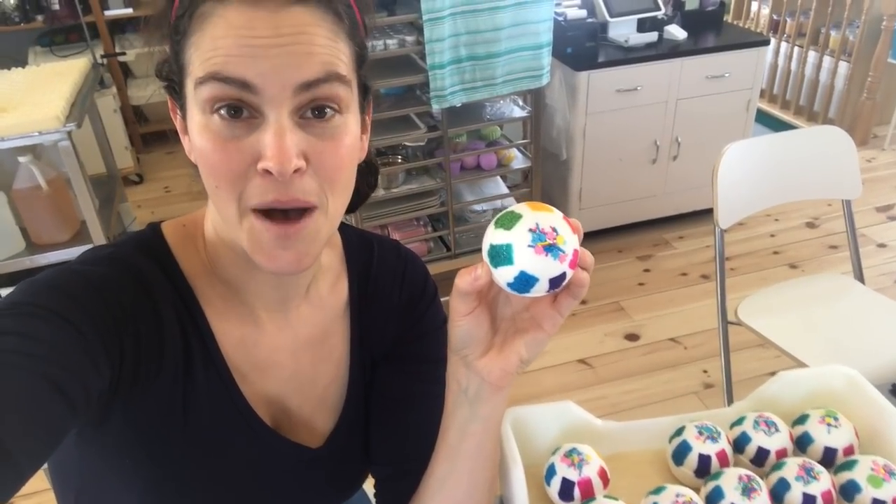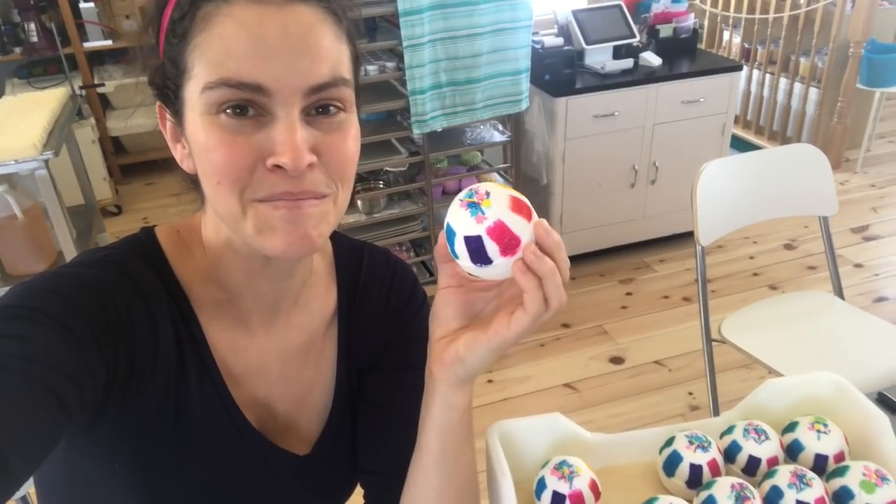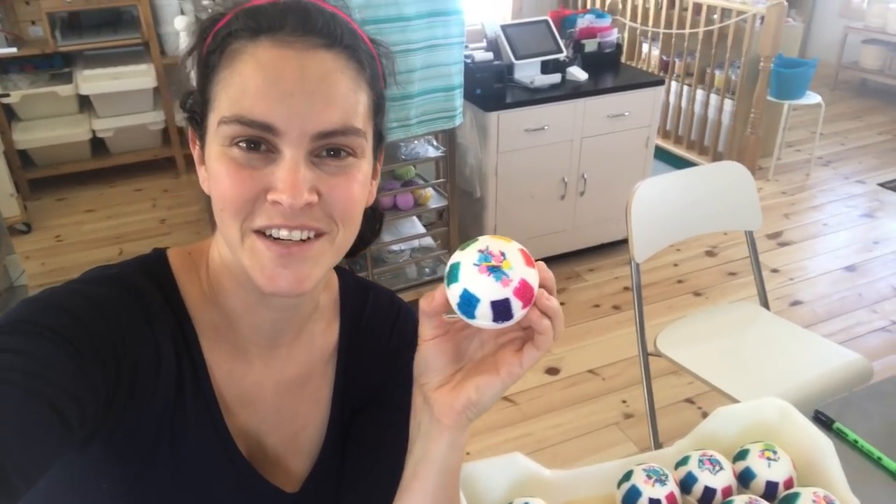Thank you so much for watching this video. Now, if you want to make a rainbow-looking bath bomb, you know what to do. You can head out to the fizzfairy.ca website and purchase some water-soluble dyes. Or you can come out to my shop and get yourself one. They're all ready to go. Thanks for watching. I will see you again very soon. Bye-bye.